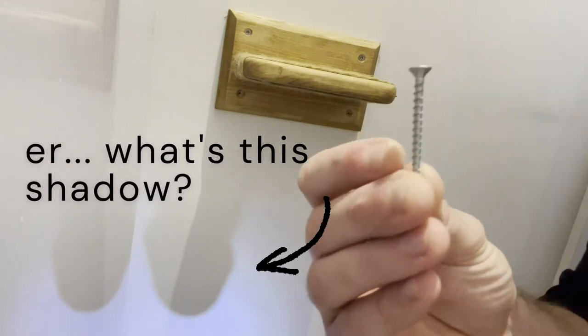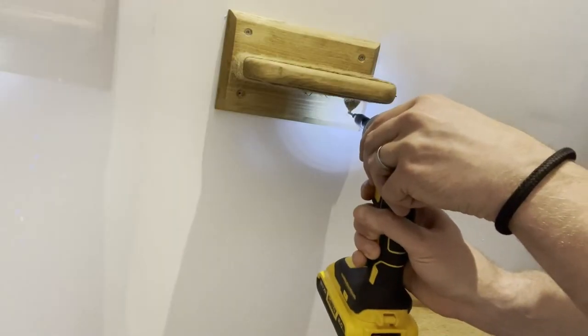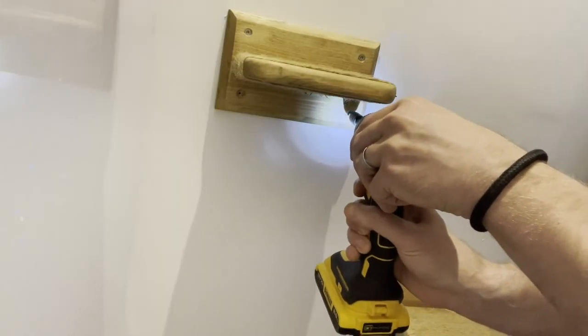I love using these Torx bit screws and use them whenever I can now as they're so enjoyable to use and the screwdriver can't slip out, which makes them great for awkward angles.